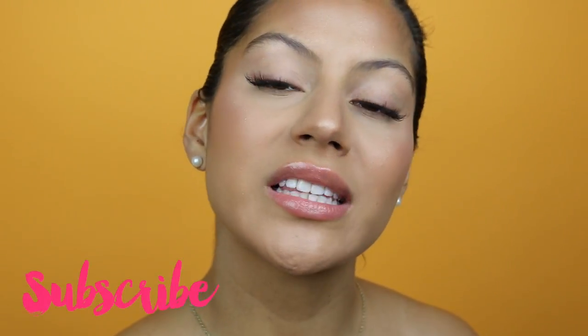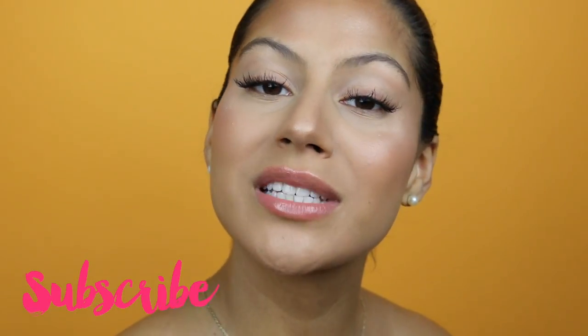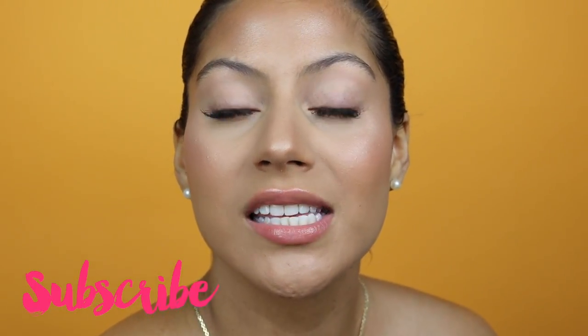Hey guys, welcome back to my channel. In today's video, I'm going to be showing you this foundation routine. This makeup routine is very fresh, young, and glowy. I also give some tips and tricks and show you the best brushes for these products and this method. So if you guys want to see this glowy foundation, please keep watching.